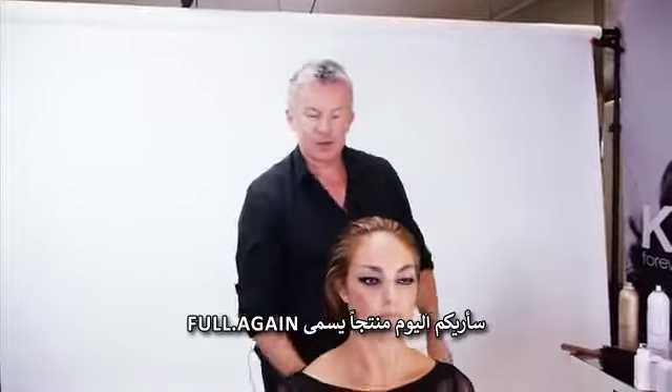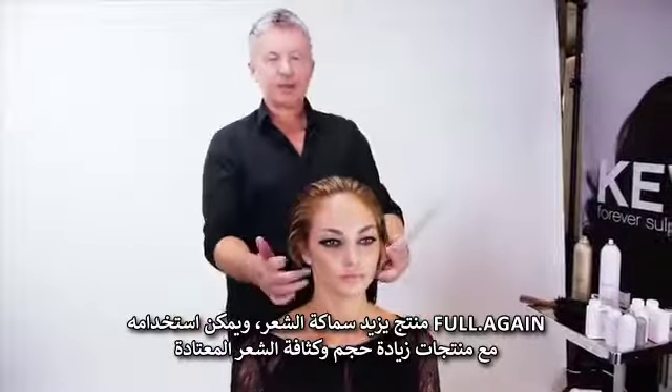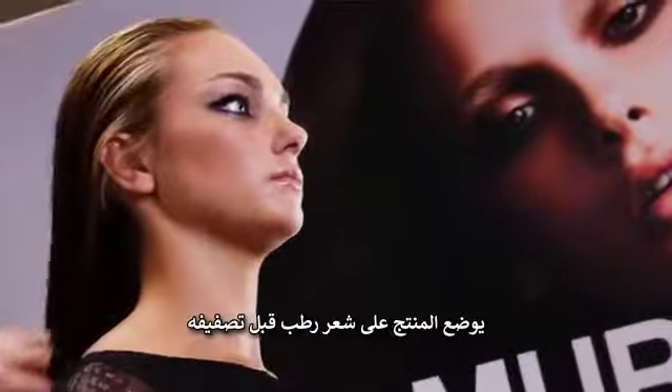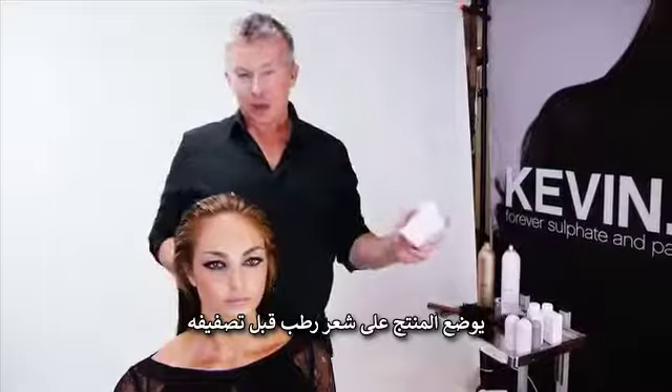Hi, Kevin here. I'm going to show you our new product called FullAgain. FullAgain is a hair thickener that can be used in conjunction with your regular volumizing products. You want to mainly put FullAgain onto the hair when the hair is damp and before styling.